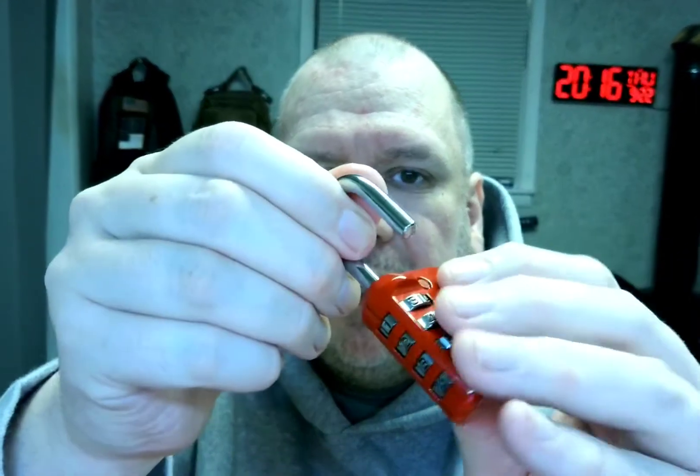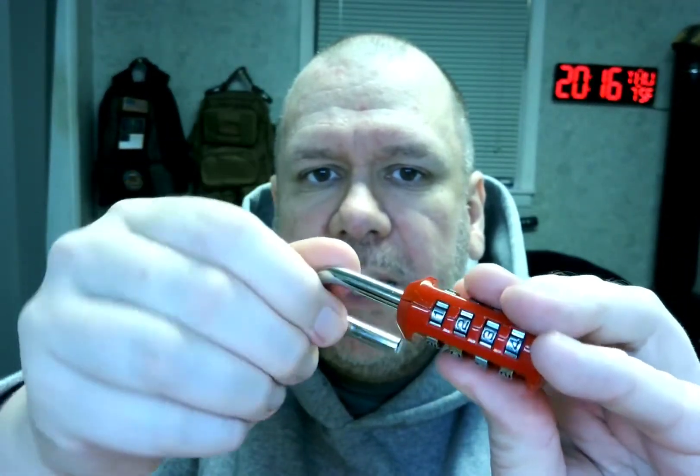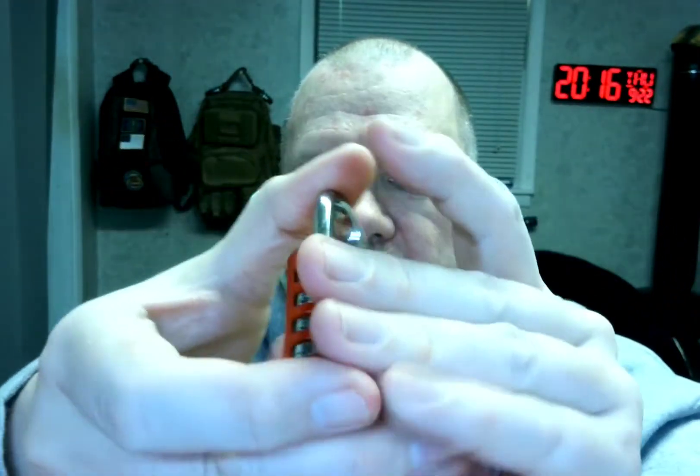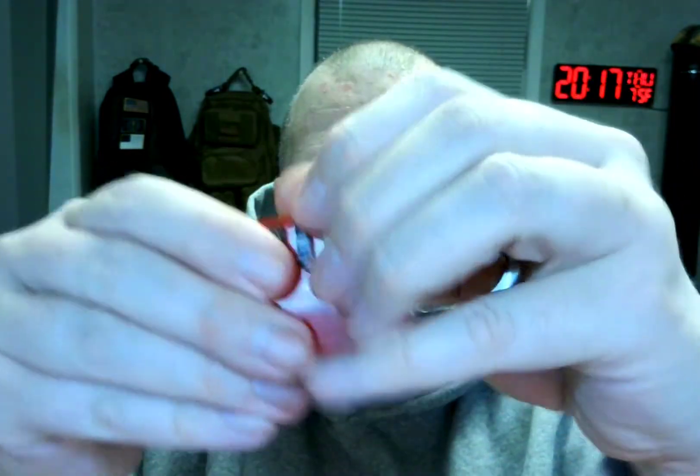And then you pull it back — I should say twist it back — and let it come up. Push it closed. Then when you switch the combination from what is now one, two, three, four, it doesn't open. And then to open it you have to go 0-1, two, three, four. And there you go.